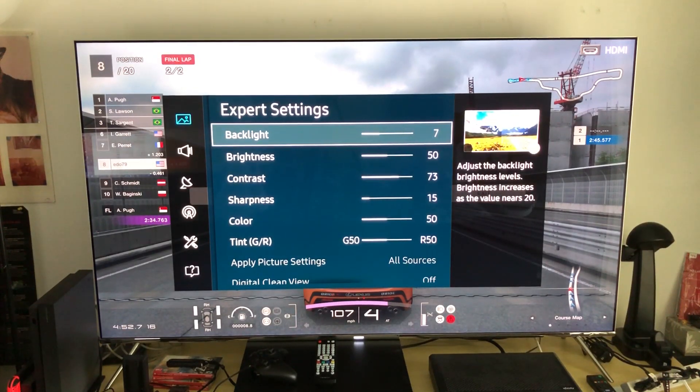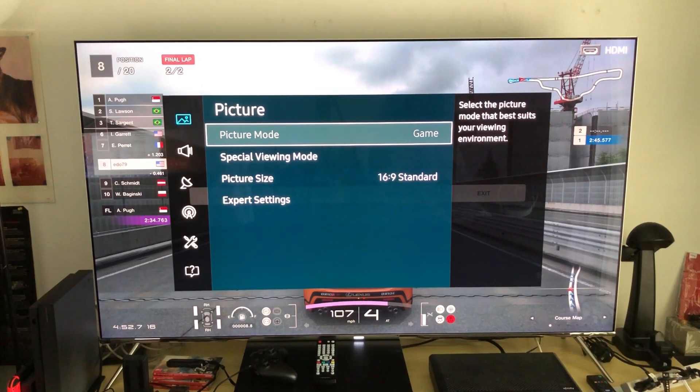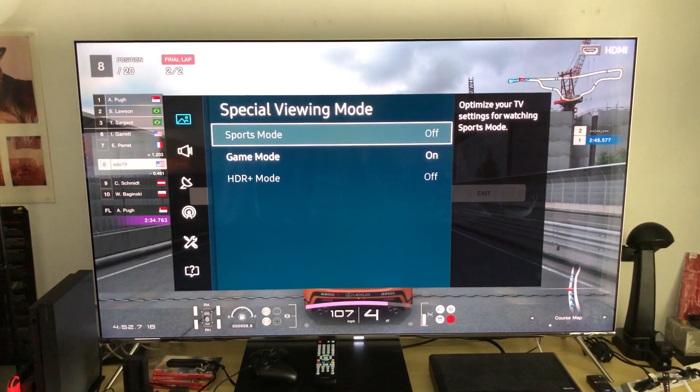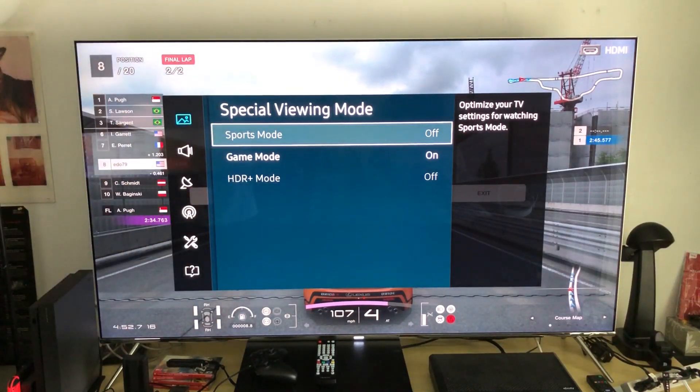Pause the video and write these settings down — this is for the night time mode, and I am using game mode. To switch to game mode, go to Special Viewing Mode where you'll find sports mode, game mode, and HDR plus mode. I would never recommend HDR plus mode — it's fake HDR, do not use it. Even on cable it adds a lot of latency. Just stay on game mode.